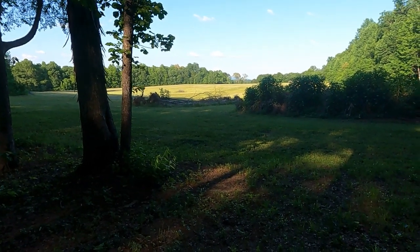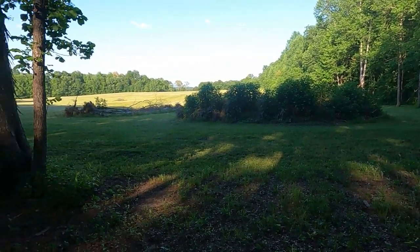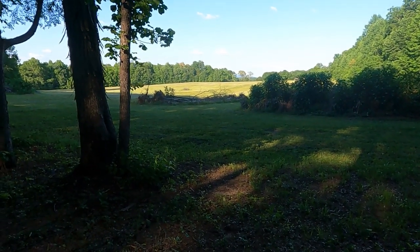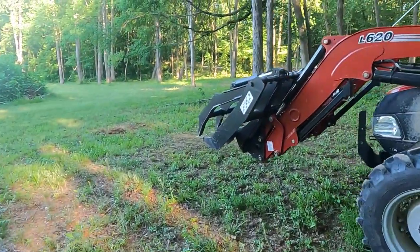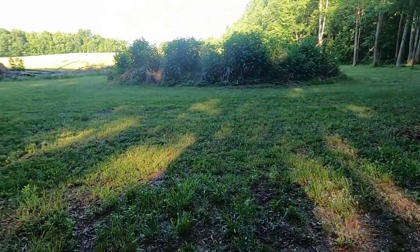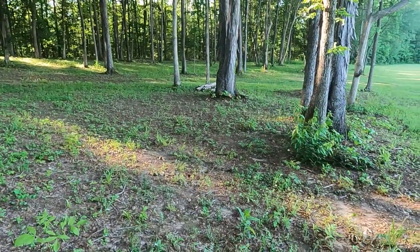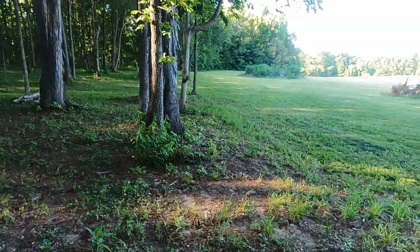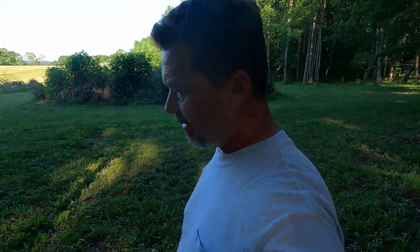I'm afraid they went to seed. Look at all these weeds around this brush pile — we still have to get that cleaned out. We had to put a halt to that; we've got the grapple still on the Case IH 75C and we were using it to pull out trees and logs and stacking them behind that tree, but my chainsaw had an issue.